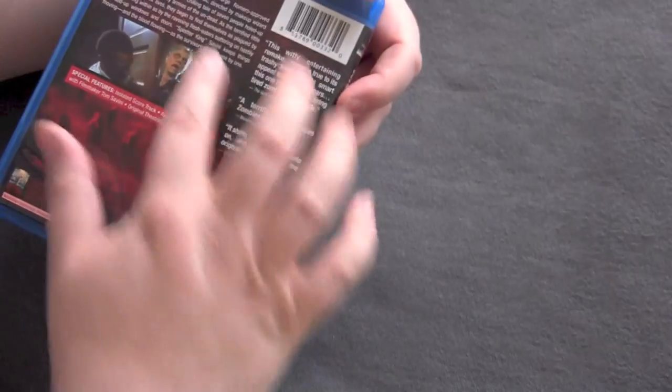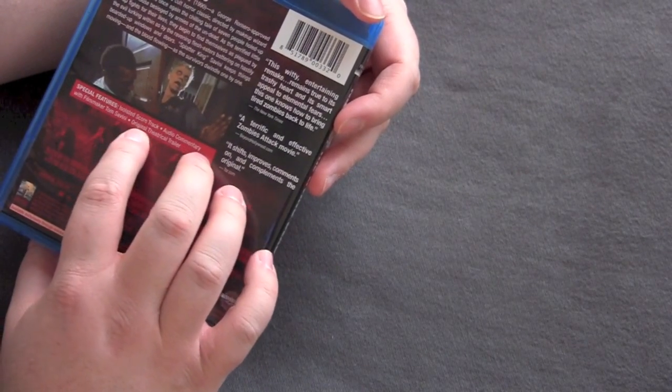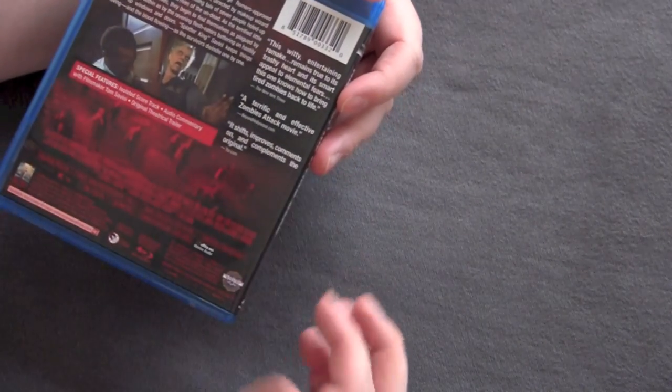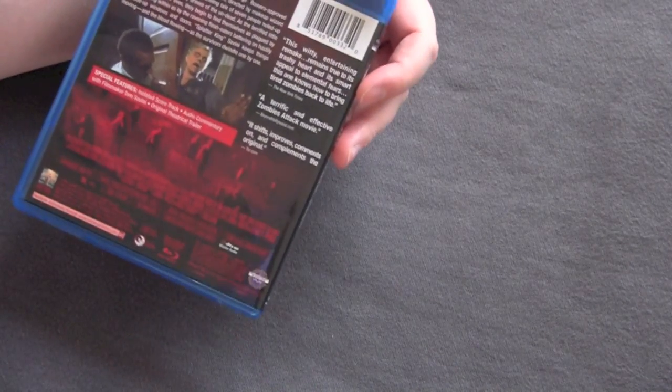Just got a nice basic font on the spine. The back just looks like a regular Blu-ray. Got the special features listed there, which is isolated score track, audio commentary by Thomas Savini who directed the remake, and the original theatrical trailer. These aren't individually numbered, but it does say limited edition of 3,000 units on the back.